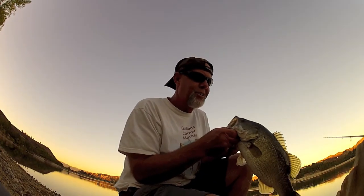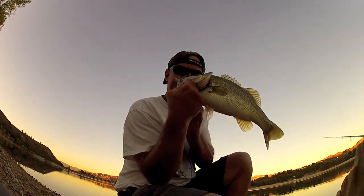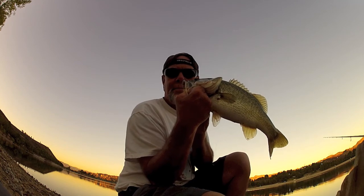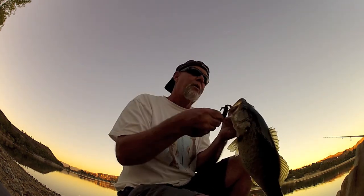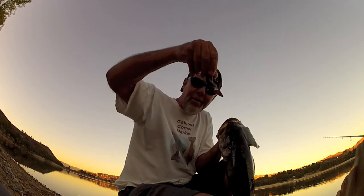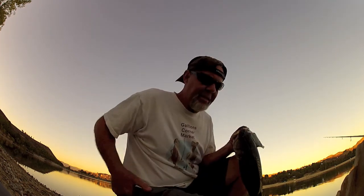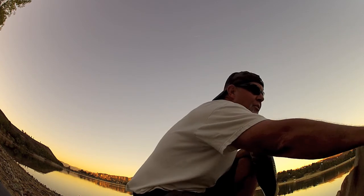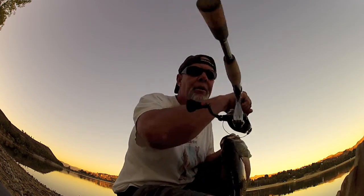Here's another Power Team Lures chunk. Check this out. I used their shaky head system. Brought my Kistler today. Here's my Shimano 3000 Stratix.